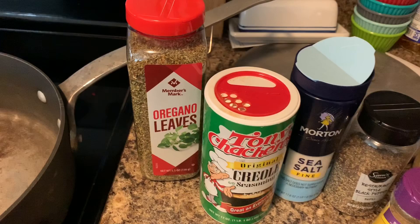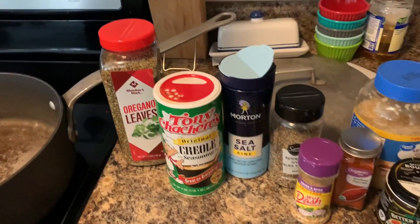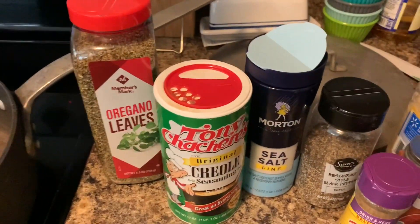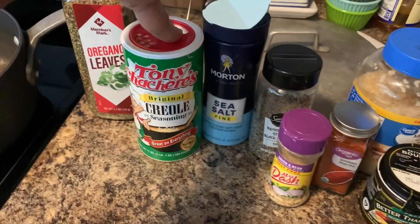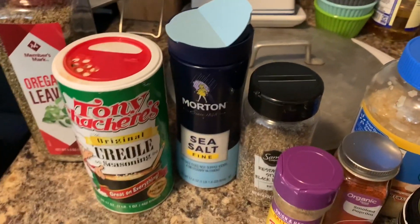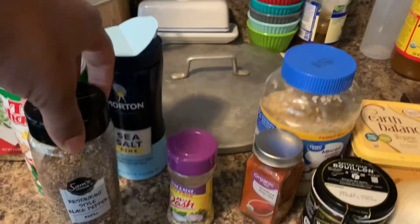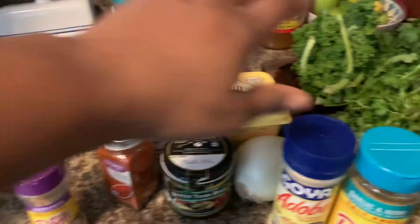This is a just on-the-fly video. I'm making black-eyed peas for my lawyer's house today and I just wanted to share with y'all. The ingredients you need for this recipe: oregano leaves, creole seasoning — you can skip this, I just like the flavor — salt (I have sea salt), and some black pepper. I like to use Mrs. Dash, so I got some onion and herb Mrs. Dash.